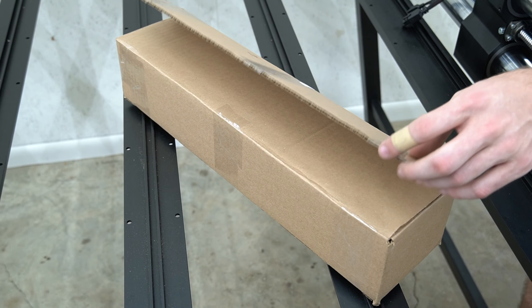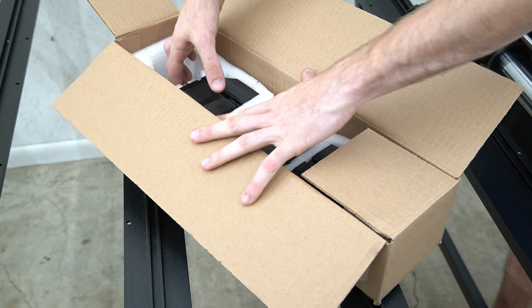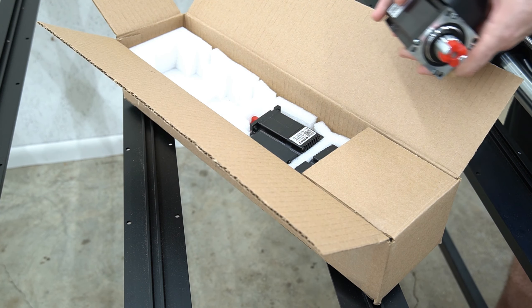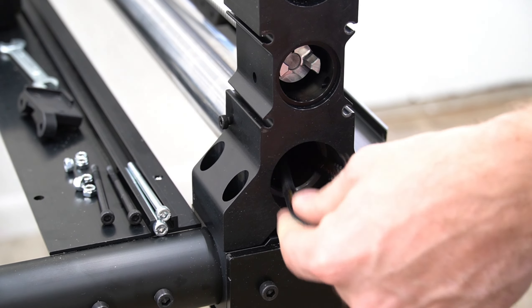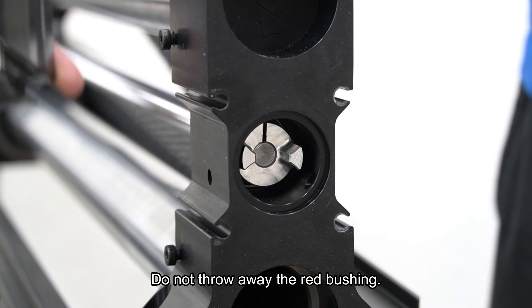From our electronics and accessories box, we're going to pull out the box with the three motors included. They are labeled on the bottom of each motor. We're going to use the X2 motor for the X axis. On the end of the X rail, just below where we removed those bolts a few moments ago, we're going to pull the wire bundle out from the inner tube on the bottom.